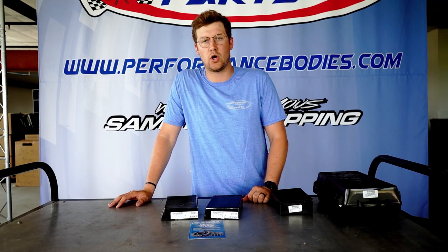Richmond Gears — we have them here in stock. Check them out on our website so you can see which ratio and what set number you need. Otherwise, always give us a call at 1-800-RACING-1 and we'll be happy to help you find which set you need. Thanks!